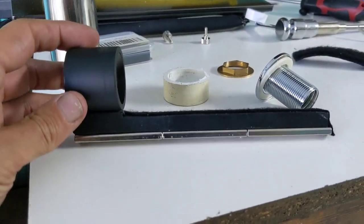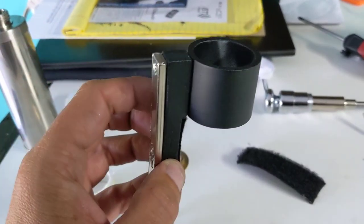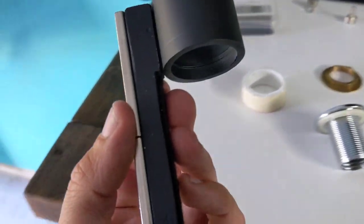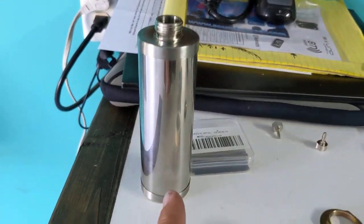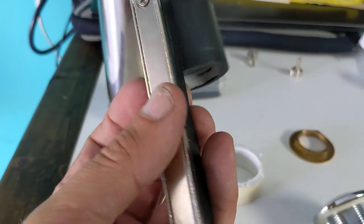Today I made a little holder or bracket for a product I wasn't able to find the exact one I wanted. I wanted a stainless steel soap dispenser just like this, but I wanted it magnetic and they don't make them.